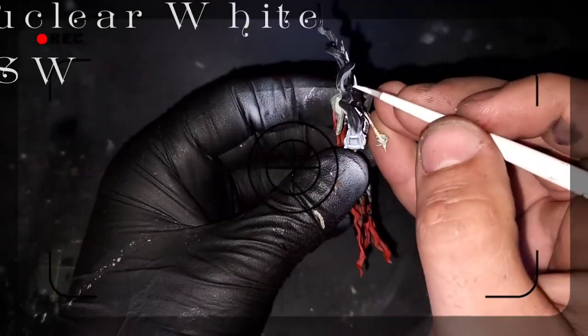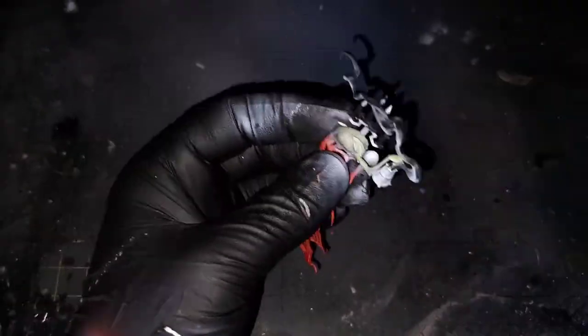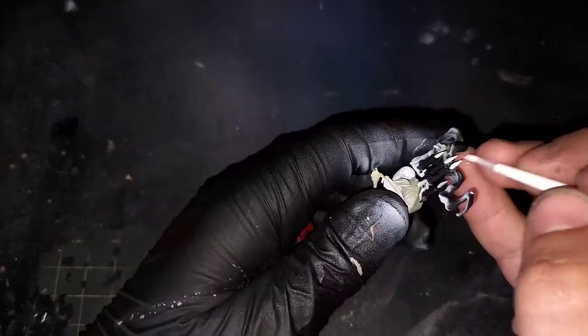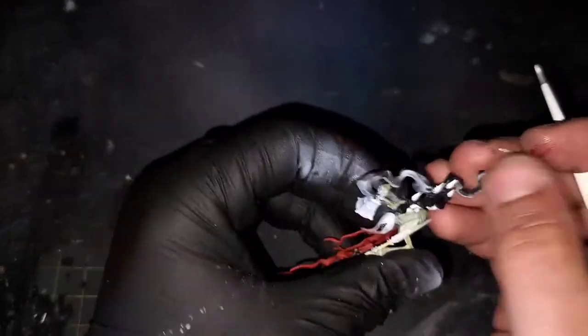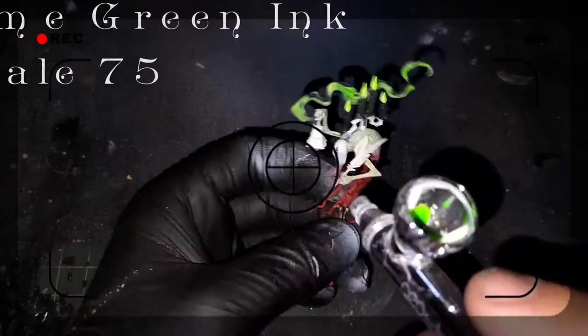To help us get started on our OSL effect on the candle flames, we are going to be laying down some nuclear white. And now that we have taken all of our proper steps, I am bringing in lime green ink from Scale 75 and this is going to be the base for our OSL effect.